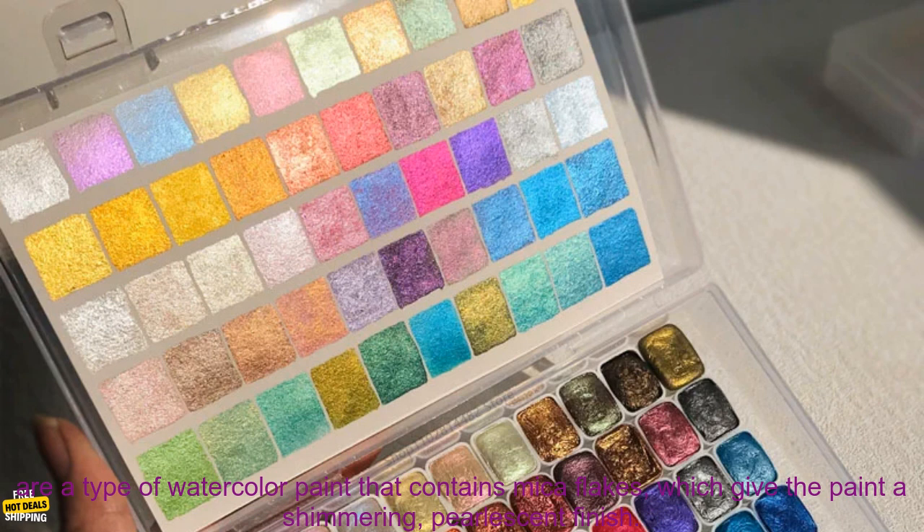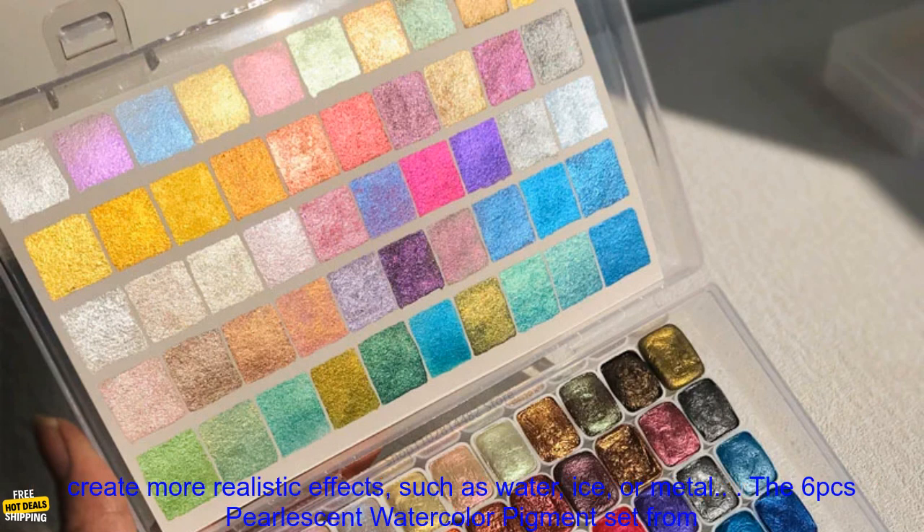Pearlescent watercolor pigments are a type of watercolor paint that contains mica flakes, which give the paint a shimmering, pearlescent finish. This type of paint can be used to add a touch of sparkle to your paintings or to create more realistic effects, such as water, ice, or metal.